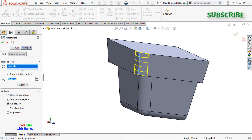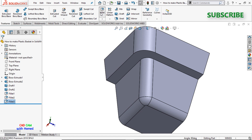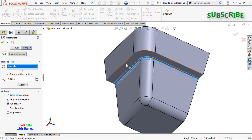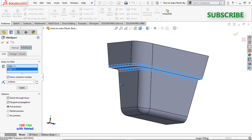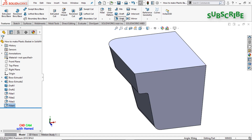Similarly I'll remove this sharp corner and give this value as 25mm, press OK. Again I'll select Fillet and use a fillet of 4mm here and here as well, then press OK.